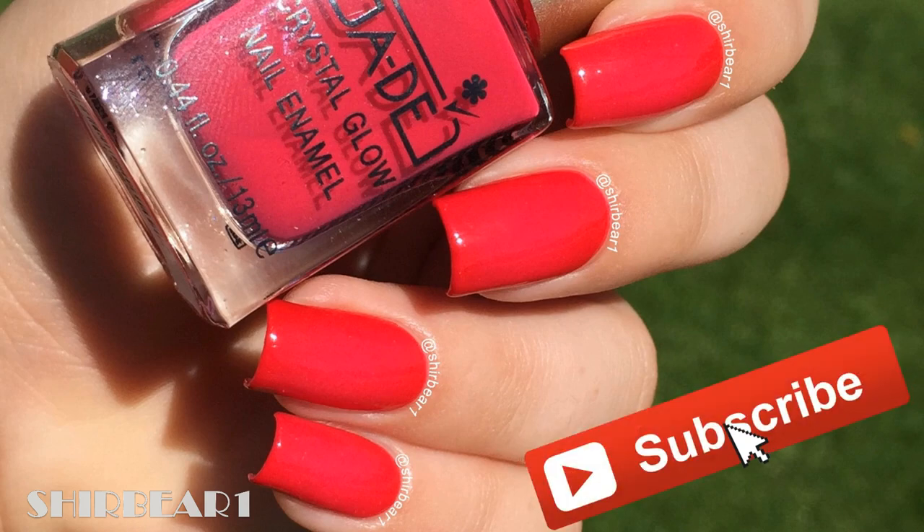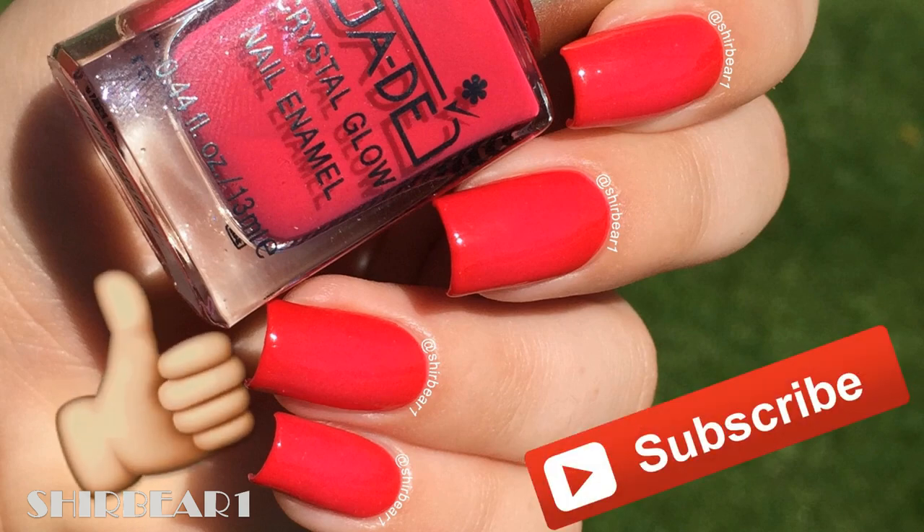Make sure you subscribe for more videos like this and give this video a big thumbs up, and I'll see you in my next video — bye!